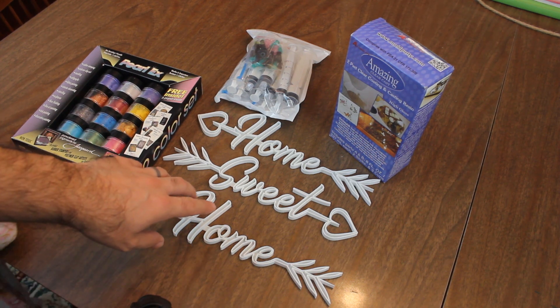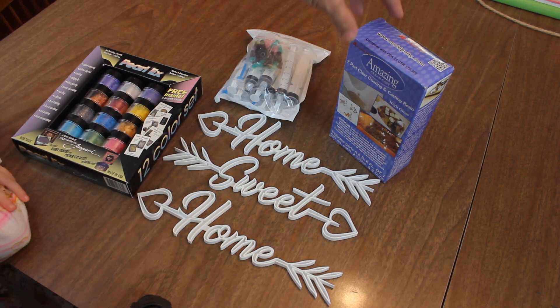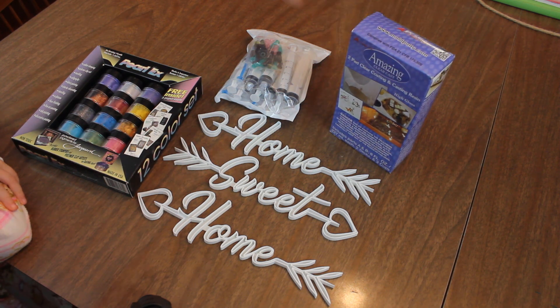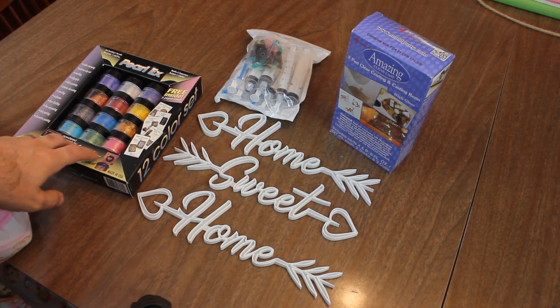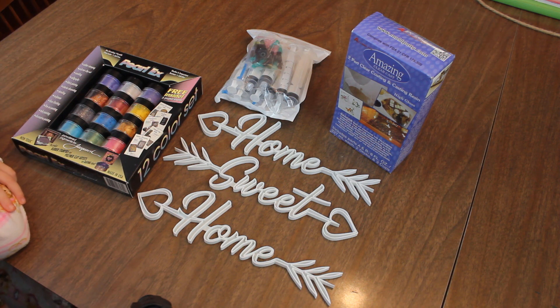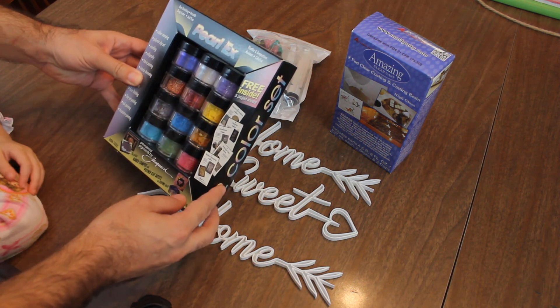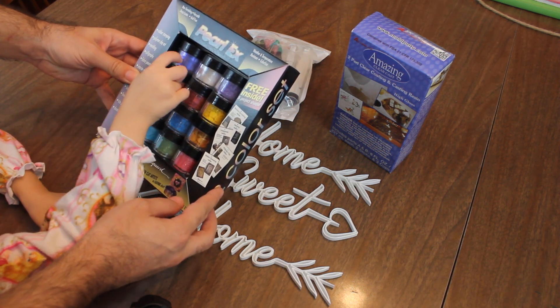I printed them with no top on them, and what we're gonna do is we're gonna try filling them with this casting resin, and we're going to add some Pearl X powder to make it look nice. Zoe is gonna pick the color — so Zoe, what color do you want to use? The purple — how did I know?